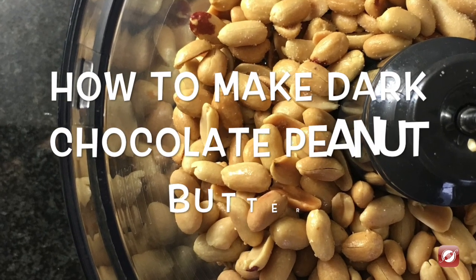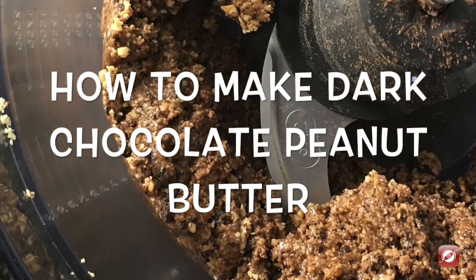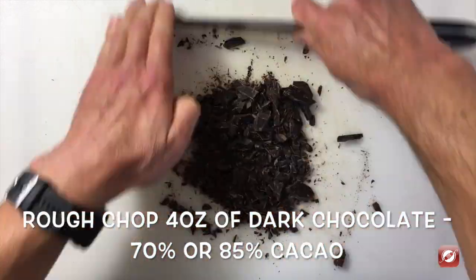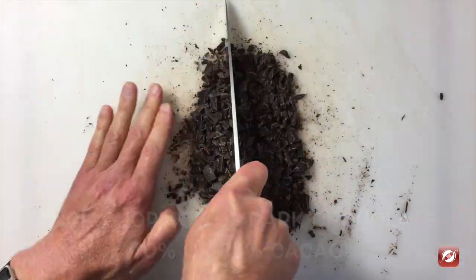Hello and welcome to the Culinary Exchange. My name is Matthew and in this video we're making dark chocolate peanut butter. I have four ounces of chocolate and I'm going to roughly chop it with my chef's knife.